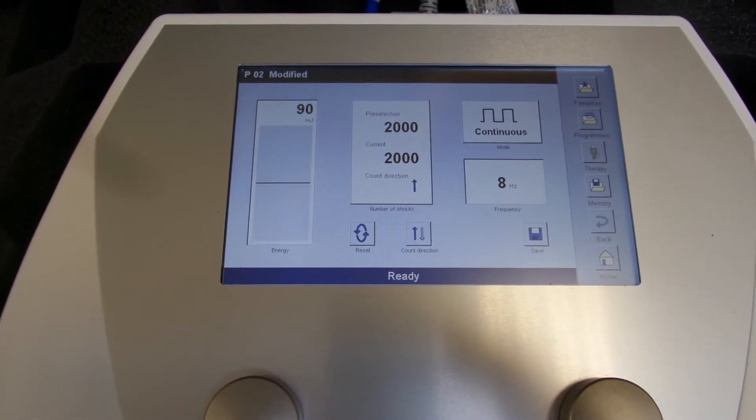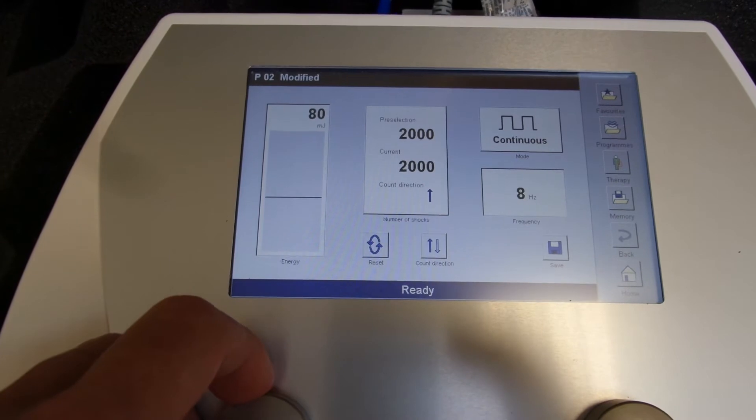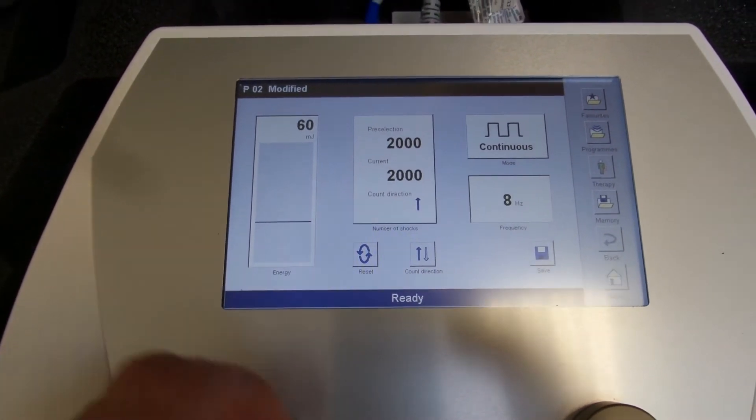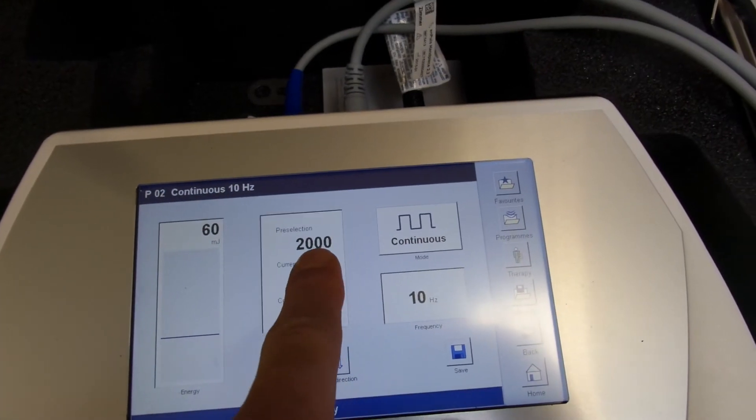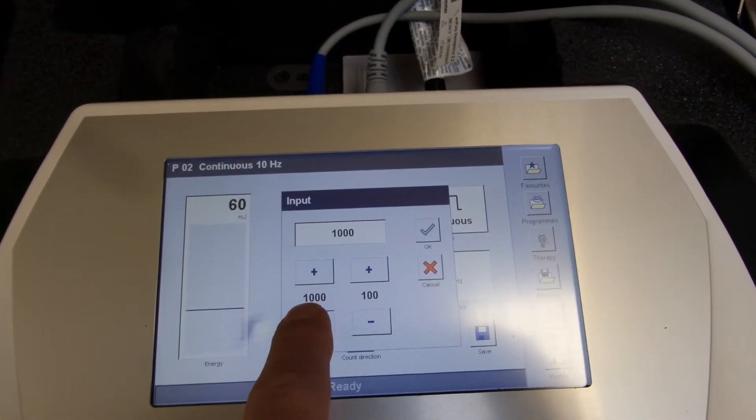Today we're using the Zimmer N Plus to do radio shockwave to the hand. We're going to start with 60 millijoules at 10 Hertz and we're going to use 2000 shocks.